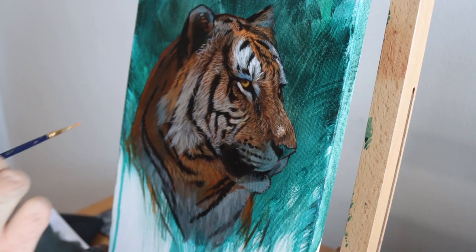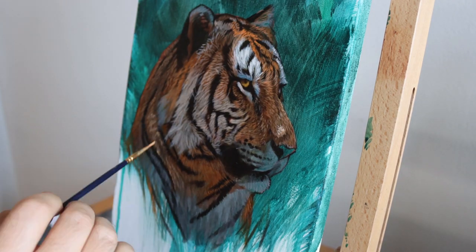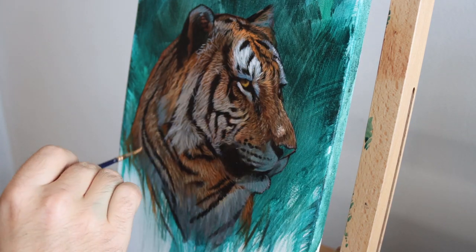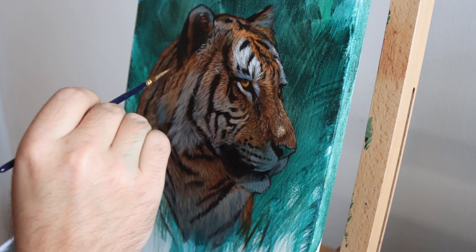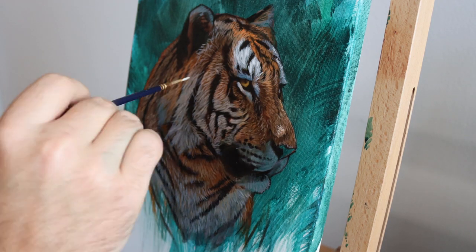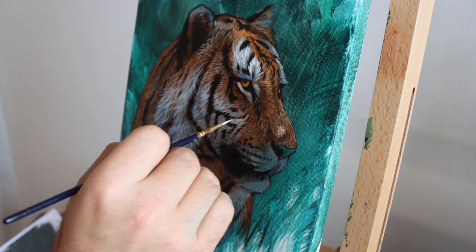The rest of the fur is a little bit greyer because that's the fur that's going to be in shadow, so it has less saturated colour. The way I usually do that is either mix it with a little bit of black or mix it with the opposite colour, and that tends to grey the paint colours a little bit more.